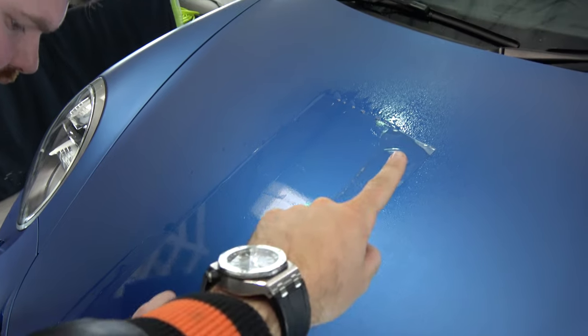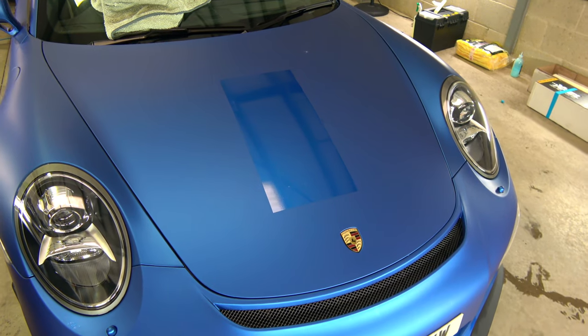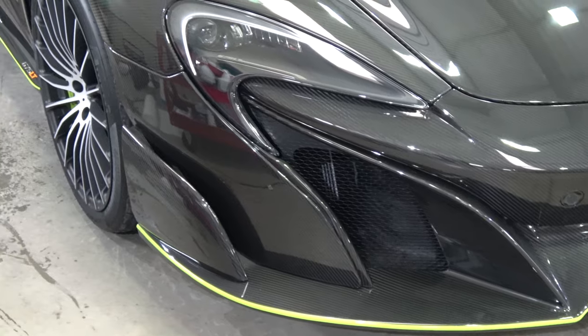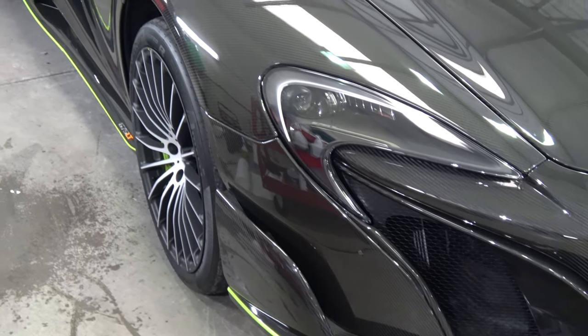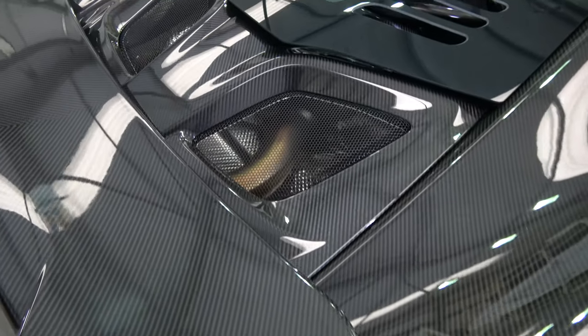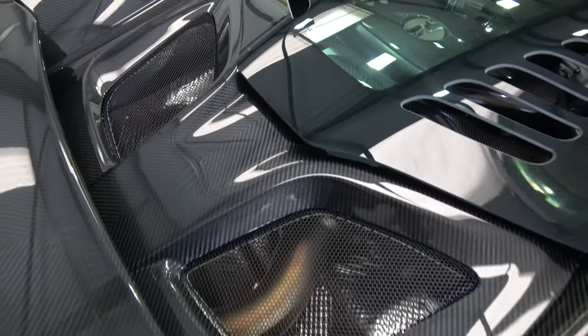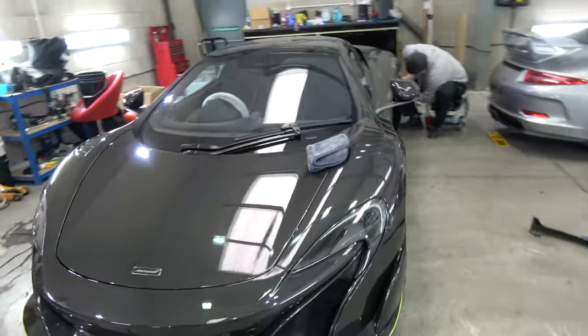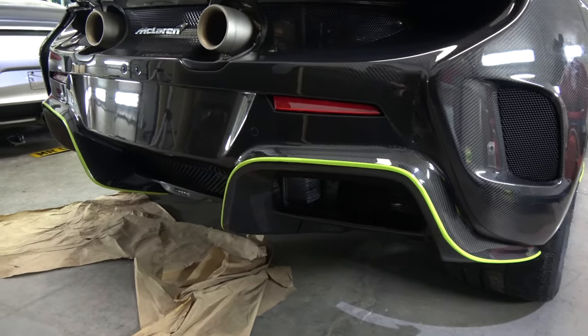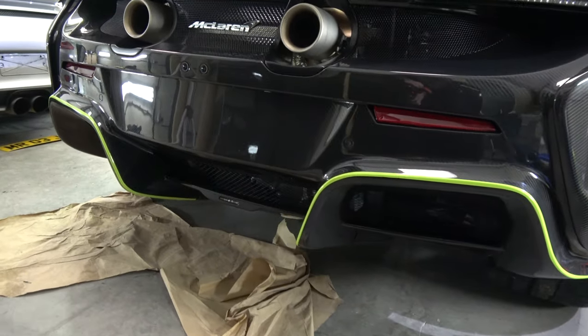We're literally just putting in this rectangle slice here, and once it's dry we'll see how it looks. Now of course this whole process takes quite a lot of time, but the great thing about hanging around at Signature is there's always some really interesting cars in. Case in point, this fantastic carbon edition McLaren 675 LT Spider — just look at the work on this. It's a phenomenal piece of kit. There's only 25 of these worldwide, so to have one here is fantastic.